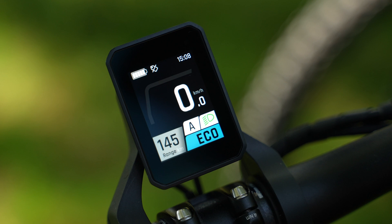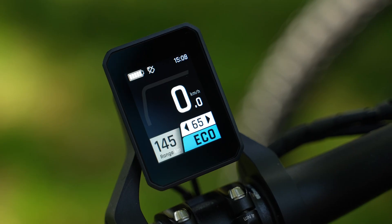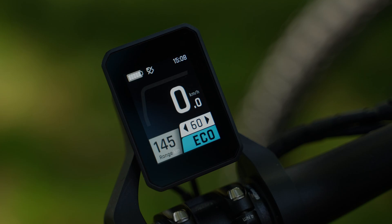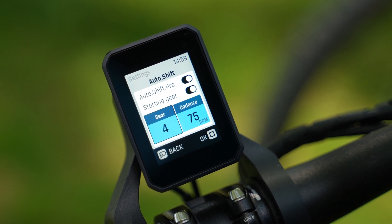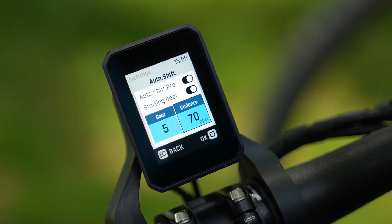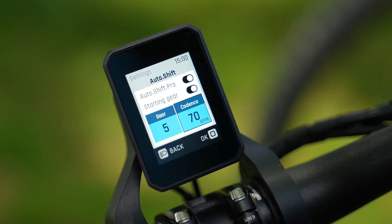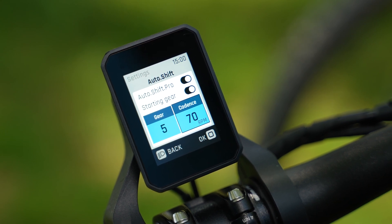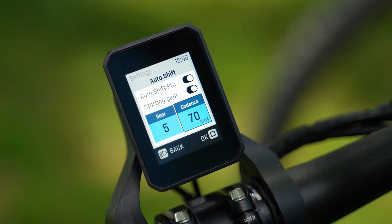You can also adjust your target cadence. To activate AutoShift, press and hold the front trigger button for two seconds. The display will show an 'A', meaning AutoShift is activated. When you press the trigger buttons, you adjust your target cadence in both directions. With AutoShift, you can also activate AutoShift Road, set the starting gear, and adjust the gear and cadence as in the Pre-Select feature. The starting gear applies when stopping, so you don't set off in too low a gear after coming to a halt. AutoShift will always shift into lower gears while coasting, but not below the defined start gear.